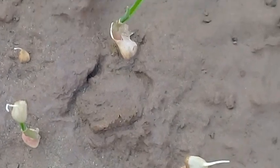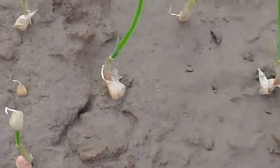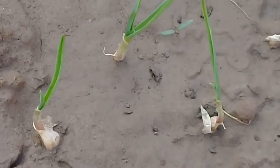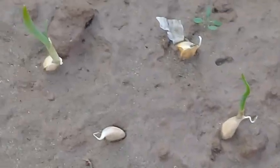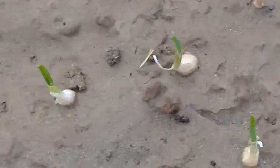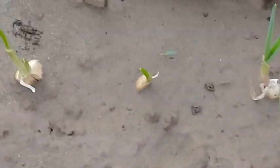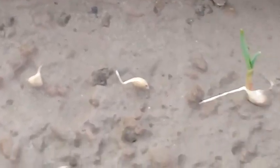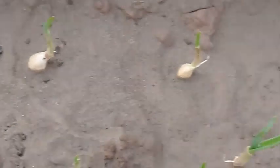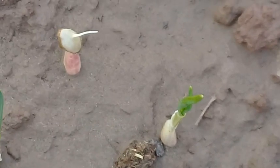These cloves have started sprouting. They were inserted in the soil a week ago, and after just one week you can see that they have started sprouting. The germination rate is very high — almost all of them have started sprouting. These are the garlic cloves.